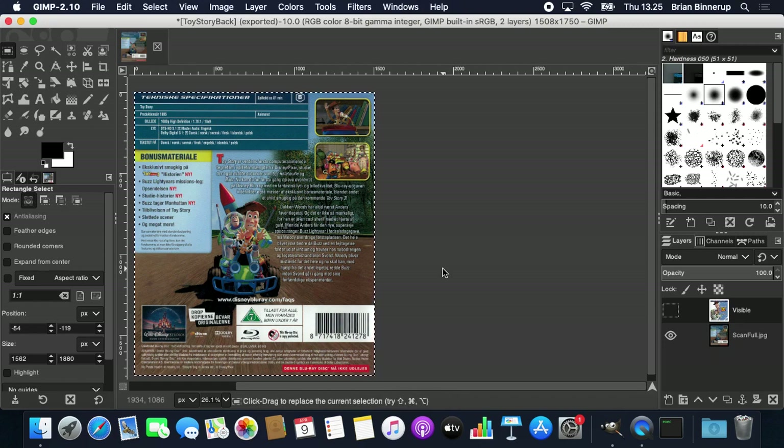Then I'll hide the layer containing the front cover and export the back cover as 'Toy Story Back' and export. Now I have two exactly the same size images for the front and back cover, and you can contribute those directly into the service.